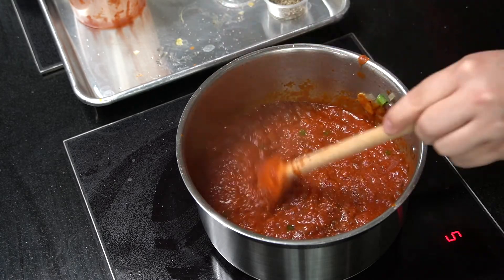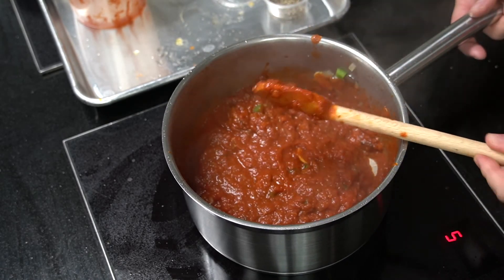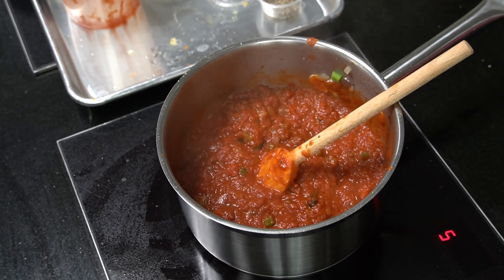This sauce can be used for so many different purposes — chicken parmigiana, lasagna, pasta, bakes, and many other things. There are lots of options for you. Enjoy this recipe.